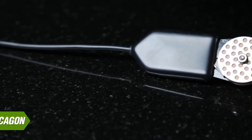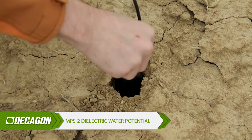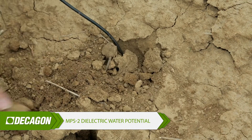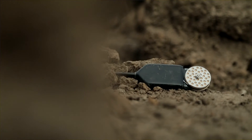All of Decagon's water content sensors need to be installed into undisturbed soil for the best accuracy. If your soil is too rocky for this to happen, think about our MPS2 sensor. The MPS2 is a water potential and temperature sensor, and it can be backfilled or packed in, even using non-native soil. It's a great workaround for some users.